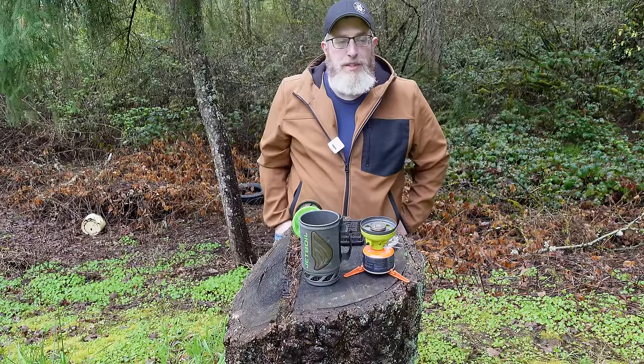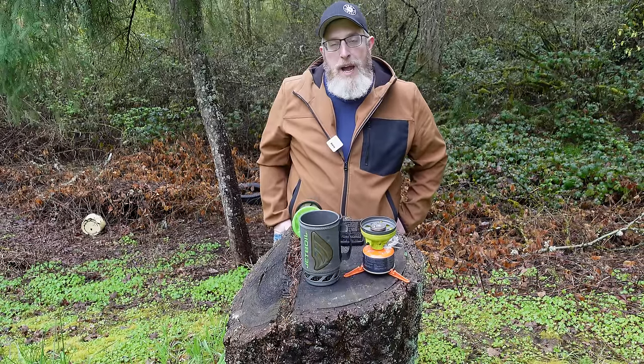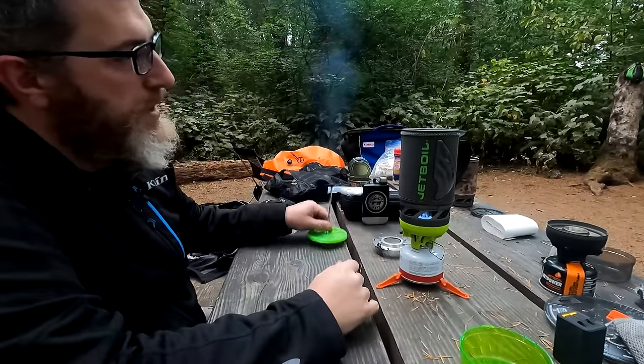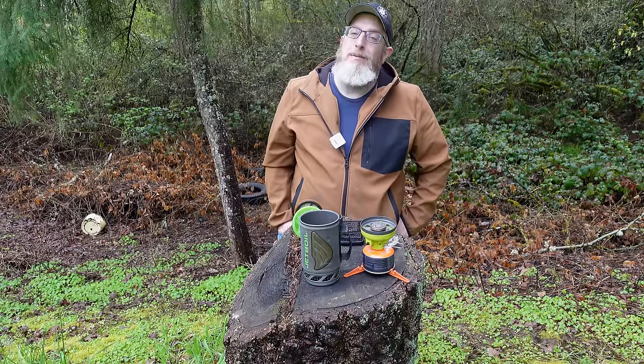I originally bought this Jetboil Java Kit as a celebration gift to myself when I went full time on YouTube back in 2021. I've used it on every single motorcycle camping trip and most of my non-motorcycle camping trips in the last three years. How has it held up and why am I still carrying it? Let's talk about it.